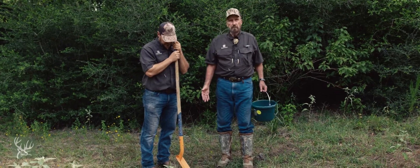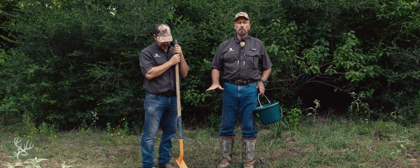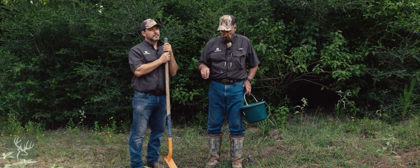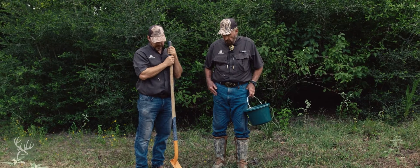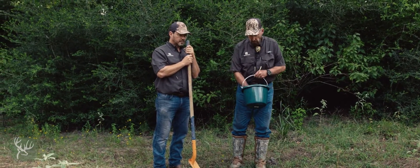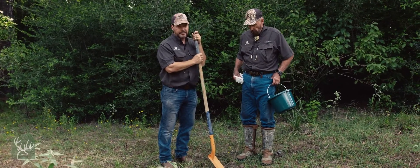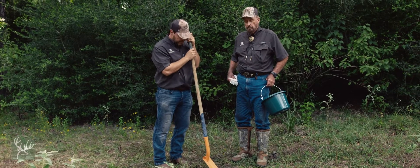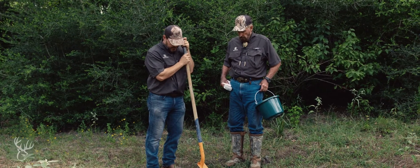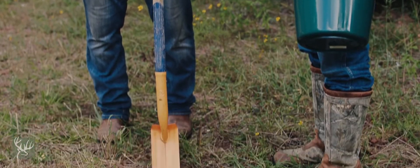Jonathan has scraped off the top litter layer of the soil — we do not want to send the litter off to be analyzed. We're analyzing the soil; it's about the soil. And then the next step is we're going to take about a six-inch sample. Mistake number two, after mistake number one of not doing it at all, is only sending the very top few inches of soil depth, because the soil that we care about is a little deeper. So we're going to dig six to eight inches deep.